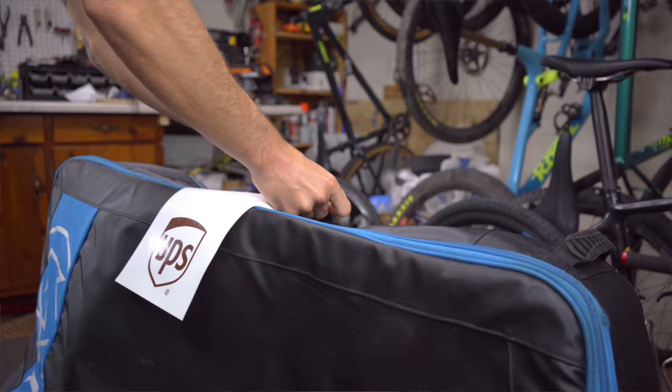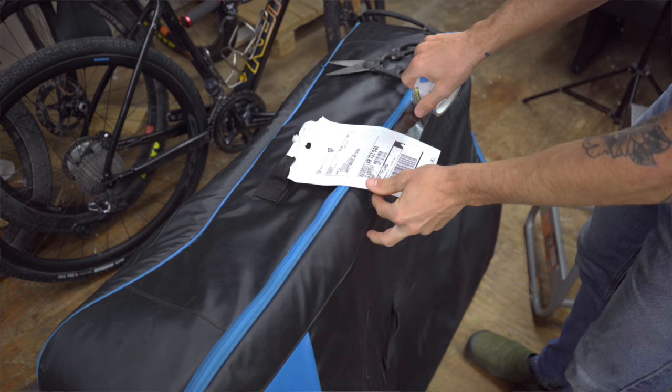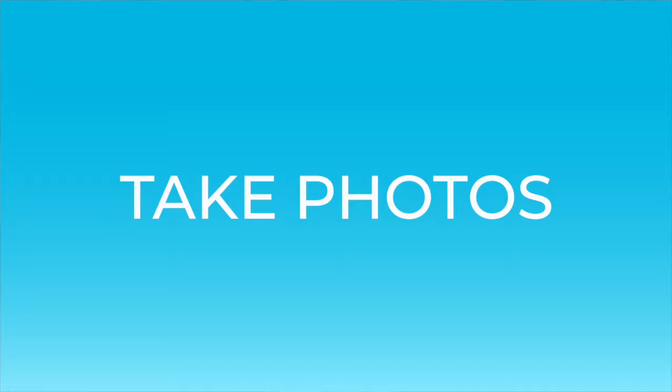Correctly attach your label by using either a label pouch or clear packing tape for boxes, and a luggage tag for hard or soft cases.